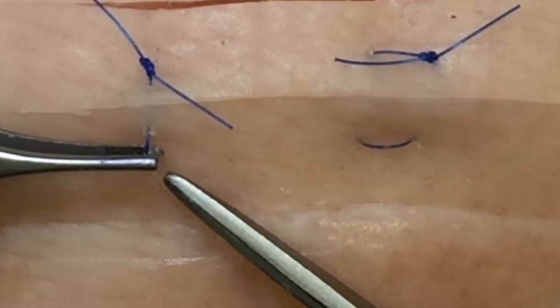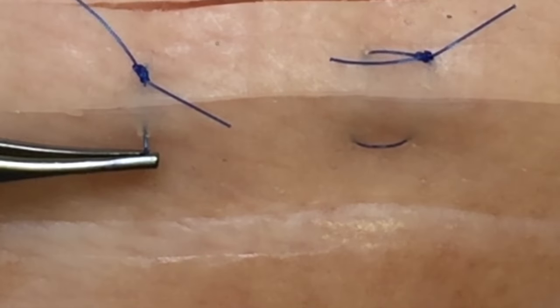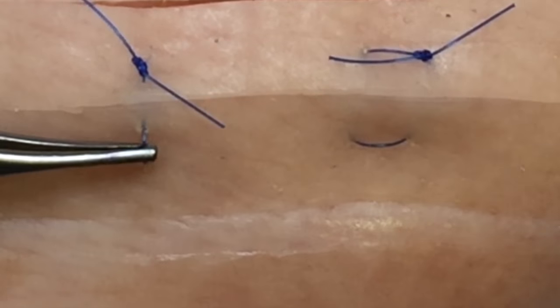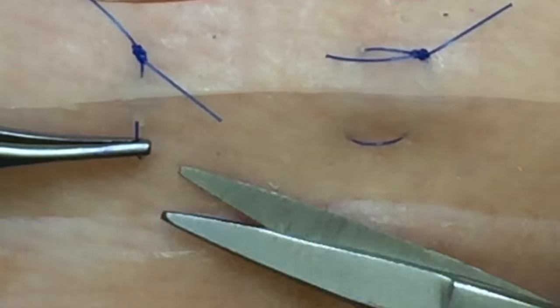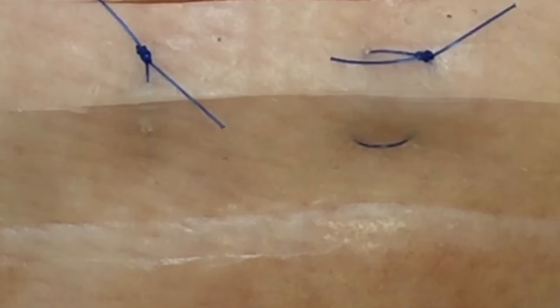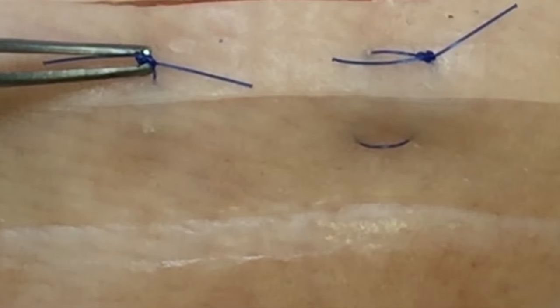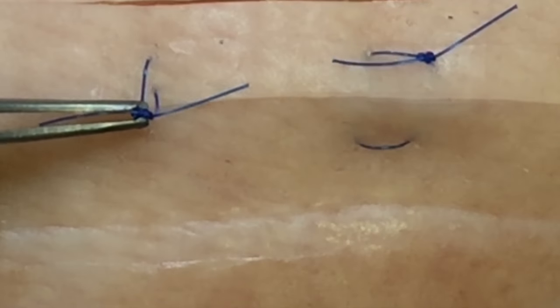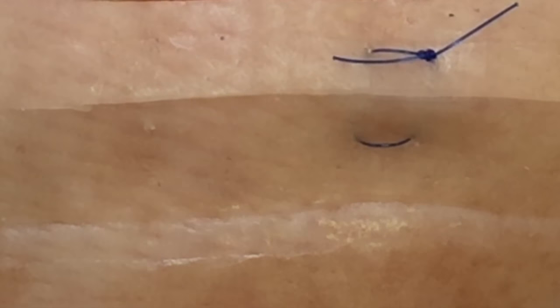Place your forceps underneath the suture as I show here. This is often easier with a pair of toothed forceps. You then want to divide each end of that part of the suture flush with the skin and, holding the knot, pull this back across the wound so that you are not applying force that opens the wound up.